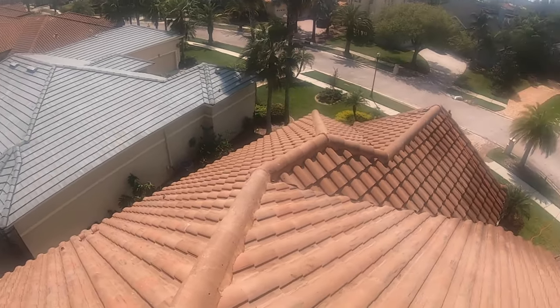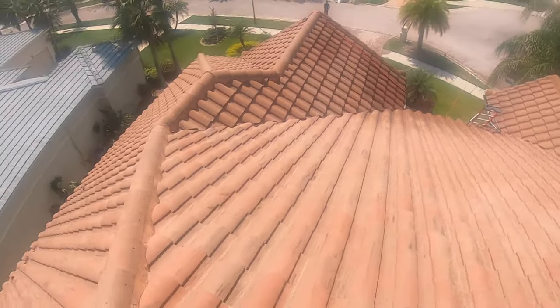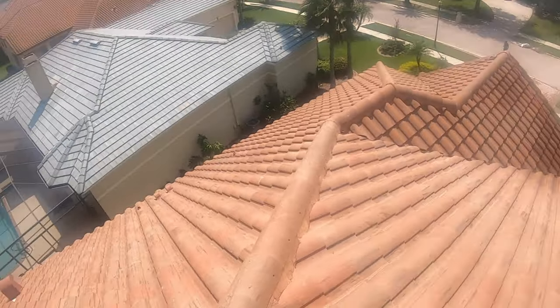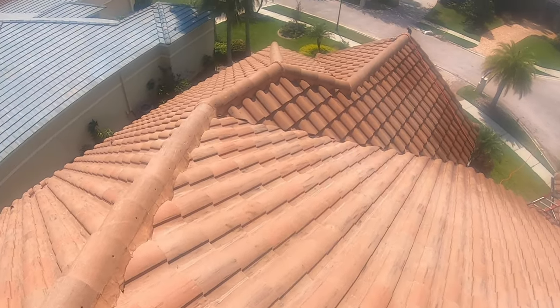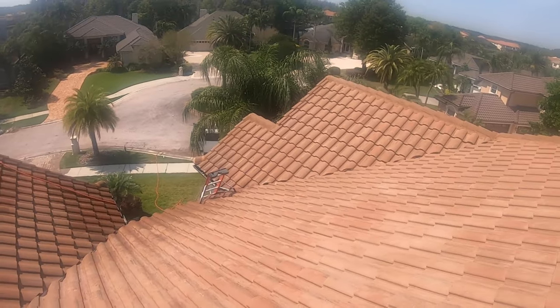Alright guys, all done with the roof here. As you can tell, everything looks spectacular — that algae melted like butter, looking good. Just waiting for a good rain to come and give it a rinse and we're good to go. Took a little while with my gun leaking, but we got it done. I went 6% on this because it was so bad and I didn't want to be up here spraying two or three times. Everything's looking good — we're going to pack it up and head to the next job.